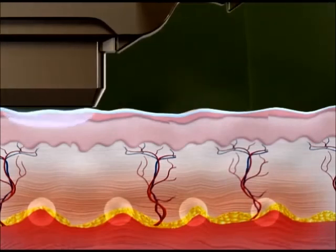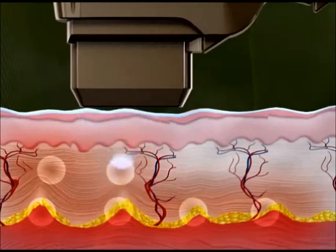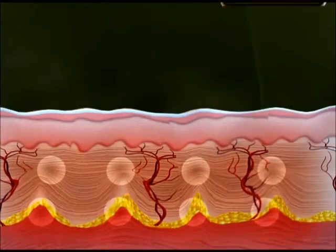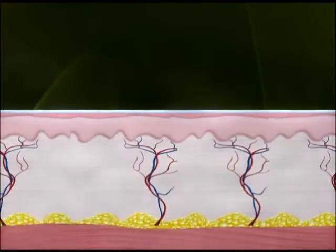Second, Ultraformer creates a Thermal Coagulation Zone at a skin depth of 3 mm. These Thermal Coagulation Zones promote regeneration of collagen fibers and elastic fibers, resulting in skin lifting over 3 months.